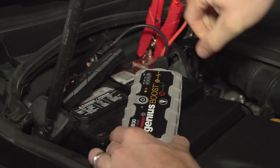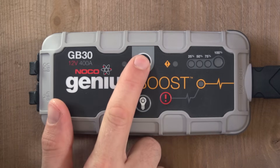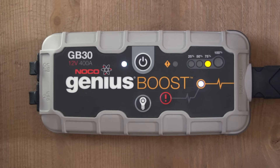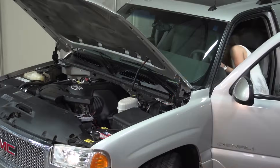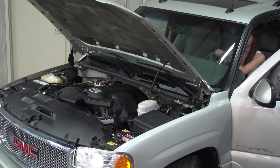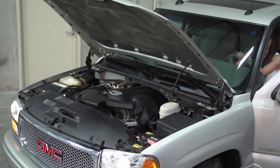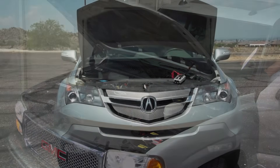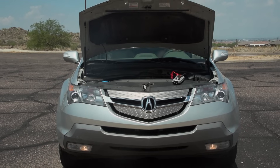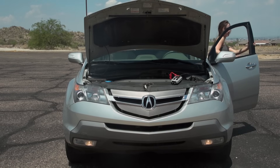Once connected, press the power button to turn the unit on. The battery level indicators will chase, and the Boost LED will come on, indicating Boost is delivering full power to the battery. Wait about 20 to 30 seconds, then start your vehicle. If it doesn't start on the first try, don't worry — wait another 30 seconds to allow your battery to absorb more power and try again. You can do this as many times in a row as needed, but most vehicles will start on the first try.